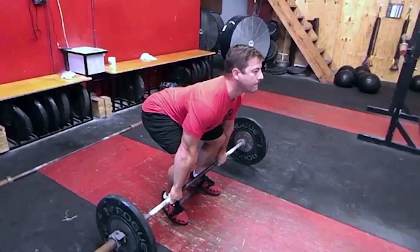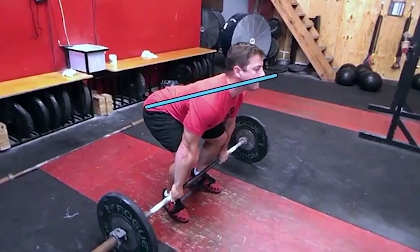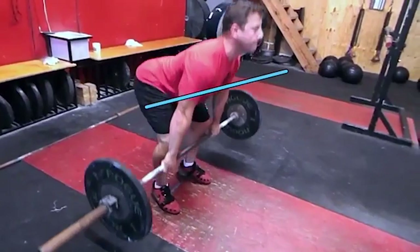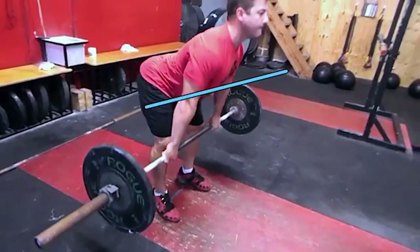As a coach, you try to teach this, and as an athlete, you try to practice it slowly at first to get the correct positions. If they can't get the correct positions to begin with, then lower the weight until they can do this where both the hips and shoulders rise at the same rate — hips and shoulders rising together all the way to knee level.